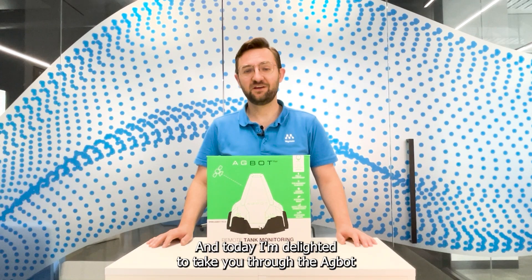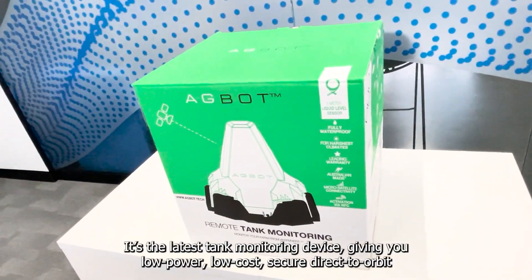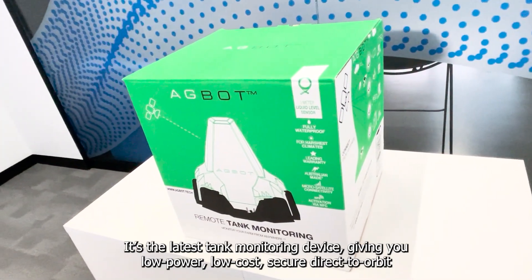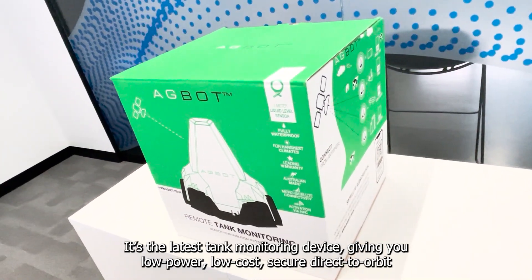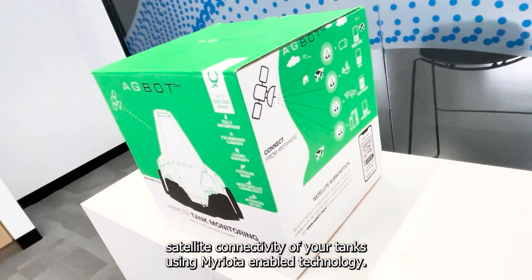Hi, I'm Scott Kramer coming to you from Miriota HQ. I'm the director of customer success here at Miriota, and today I'm delighted to take you through the Agbot. It's the latest tank monitoring device giving you low power, low cost, secure, direct-to-orbit satellite connectivity of your tanks using Miriota enabled technology.